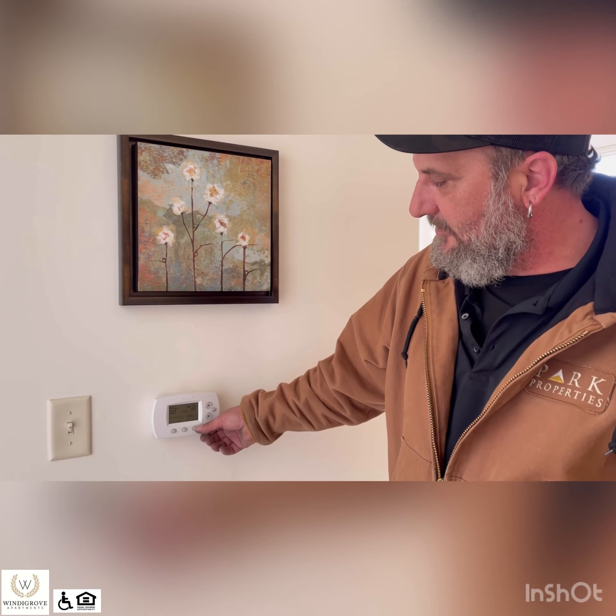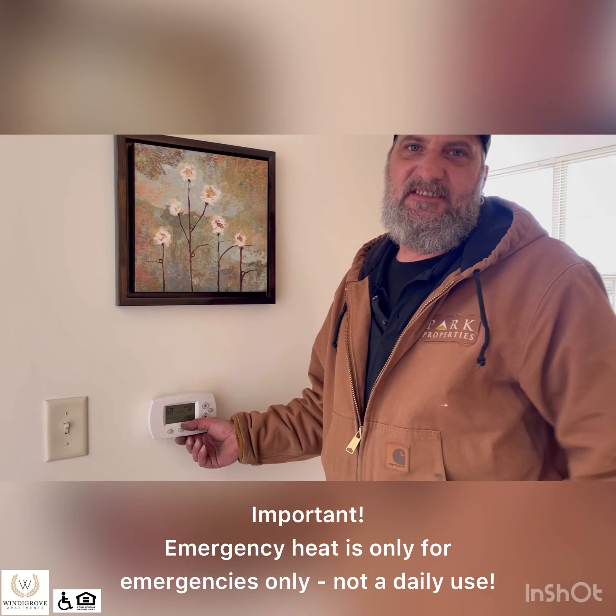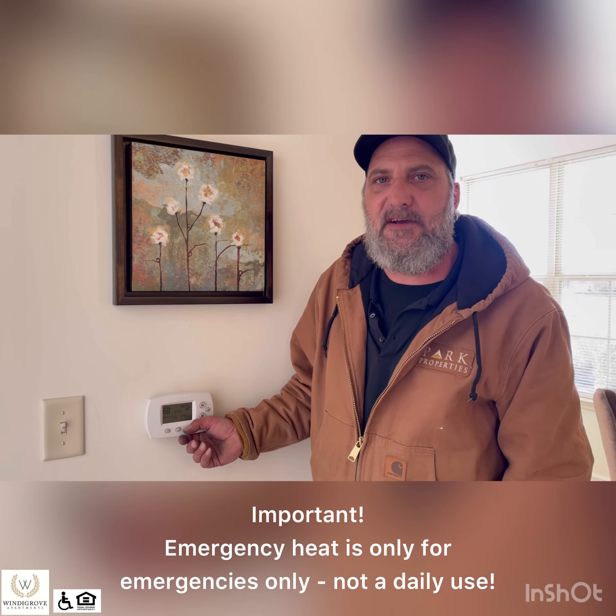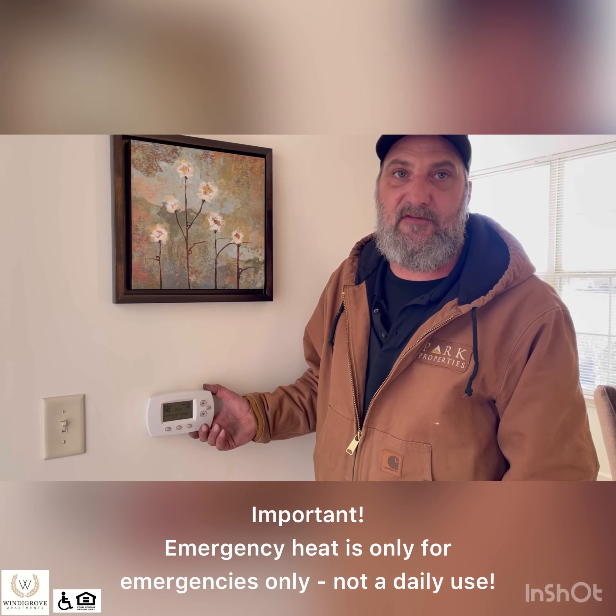As far as emergency heat, that is for emergencies only. You do not want to run that more than 24 hours because it will raise your electric bill up significantly.